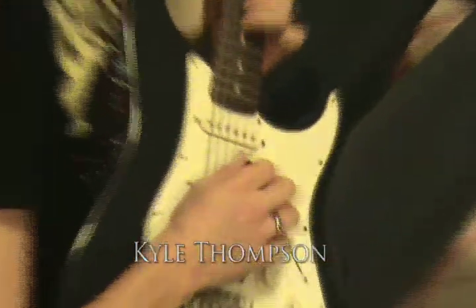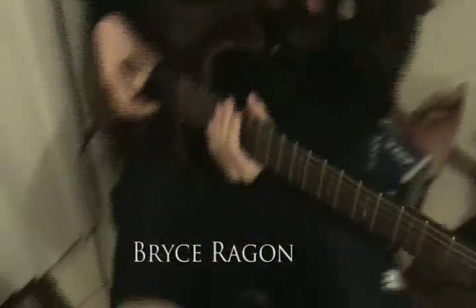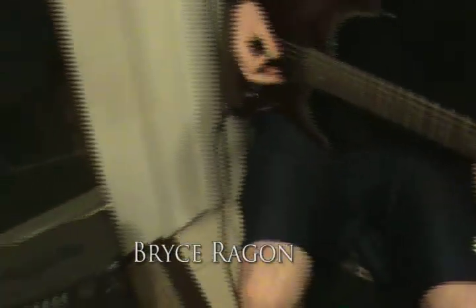First band practice. Kyle Thompson on AIDS guitar. Check out that scale. But check out this man right here — he's actually going to give you some guitar.